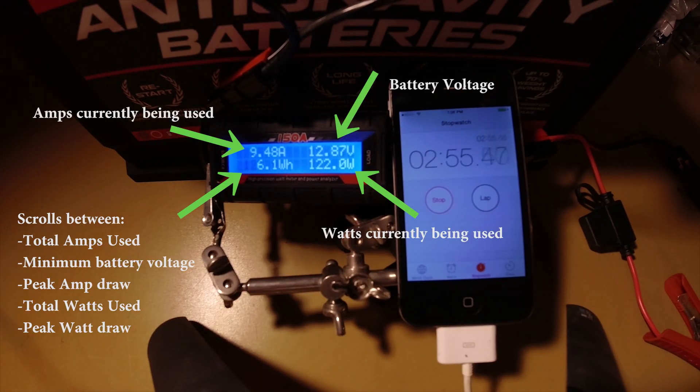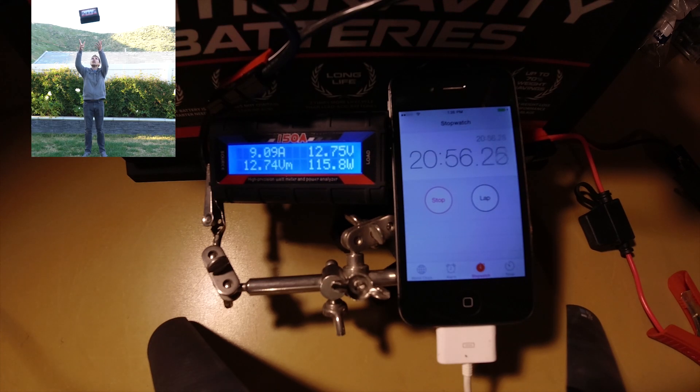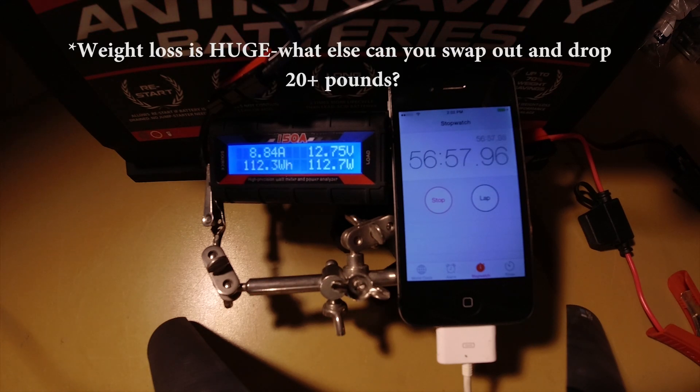So now that the test is underway, I wanted to talk about some of the special features on this battery that sets it apart from other lithium batteries that are available. First off is the weight. The very first thing you notice when you pick it up is it's ridiculously lightweight compared to your standard wet or AGM battery. A lot of us bring way too much stuff with us when we go out, so having a lighter battery really kind of helps free up some of the load capacity for other gear.